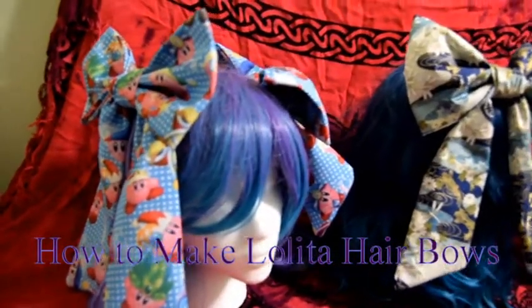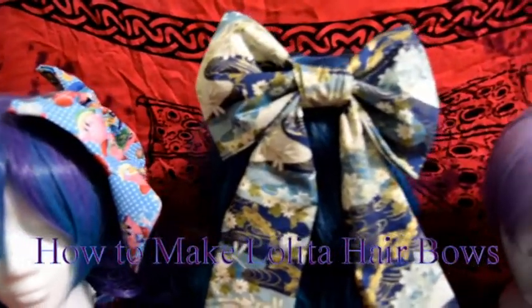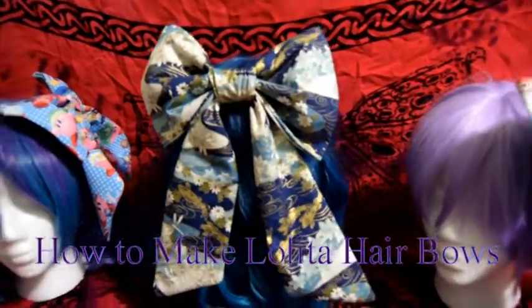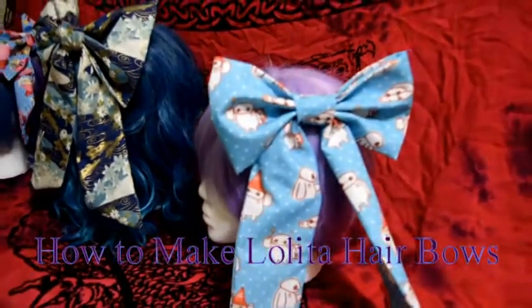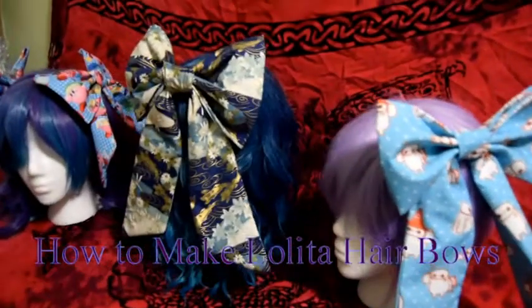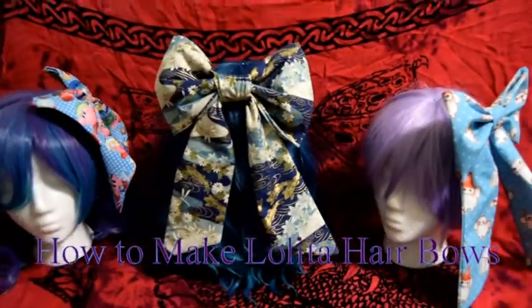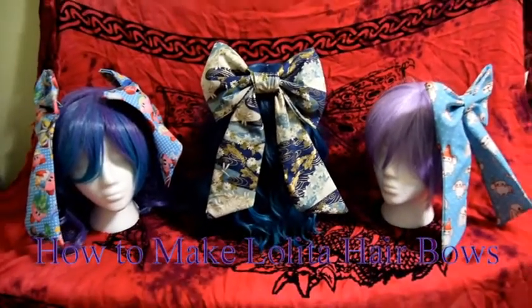Hi everyone, it's Chelsea of Ice Dragon Cosplay and we're back with a lolita hair bow tutorial. I'm trying to do more tutorials based off of lolita fashion and j-fashion in general, since one of my most popular videos ever was how to take a thrift store dress and turn it into a lolita dress.